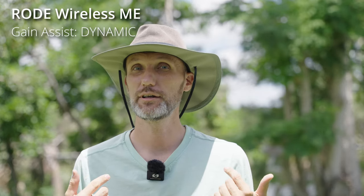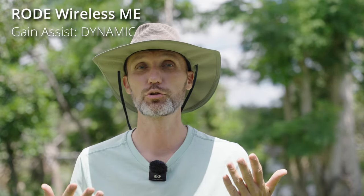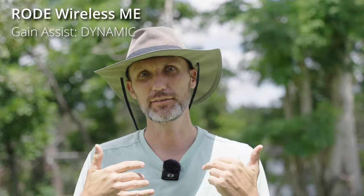Most of the time when I use the Rode Wireless ME, I have the gain assist setting on either dynamic or auto. Right now it's in dynamic because it's a more controlled environment. If I'm interviewing somebody and I don't know if they're going to be really loud or quiet, then I'll set it to auto. I can honestly say that having this ability where I don't have to mess around with audio levels on the transmitter, receiver, or within the camera — I just plug it in, turn it on, start recording, and I know I'm going to get consistently good quality audio — is very handy for me.